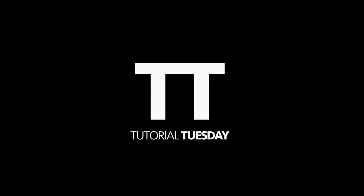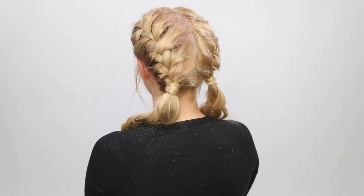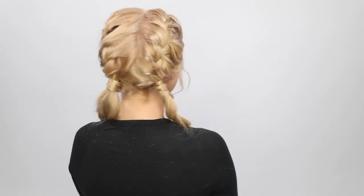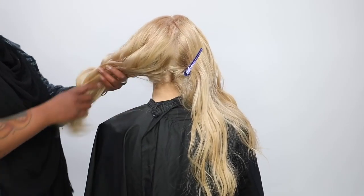Hi, my name is Danielle Downs and this is Tutorial Tuesday. Hey everybody, welcome to Tutorial Tuesday. Today we're doing a French braid that transitions into a three-strand braid. It's great for festival looks and it's really easy to do.